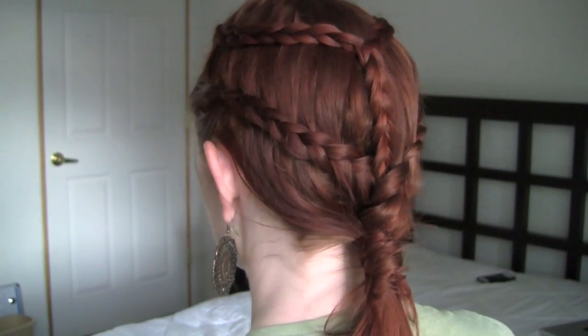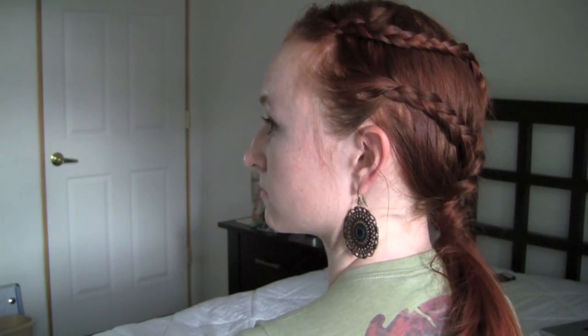Today we'll be doing the hair Daenerys wore when her Dothraki horde was raiding a Lhazareen village. To accomplish this, you need one large hair tie with no metal and three small hair elastics. You also need something with a hook or hole at the end, like a crochet needle.